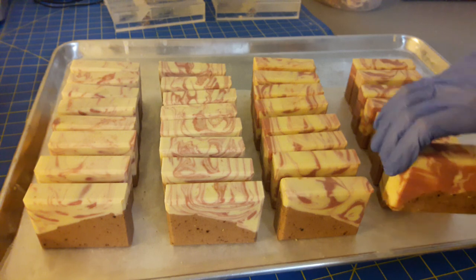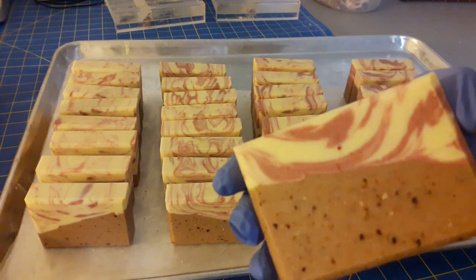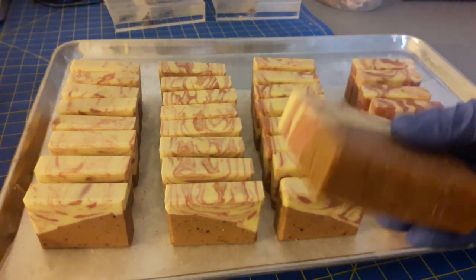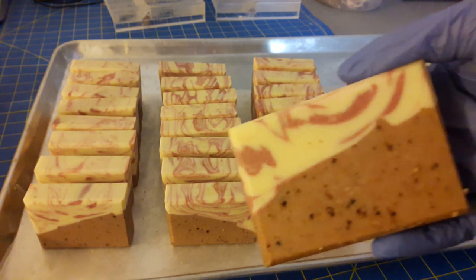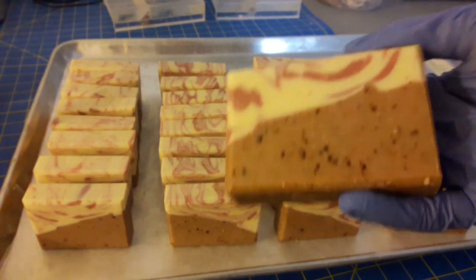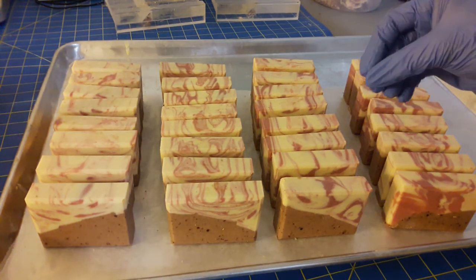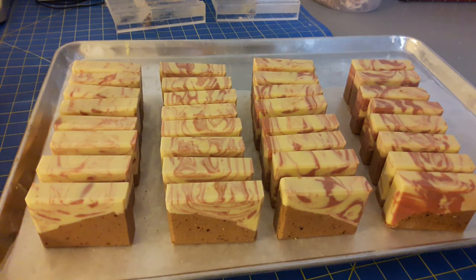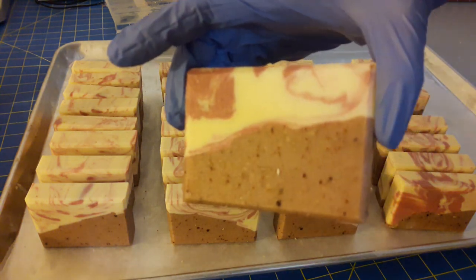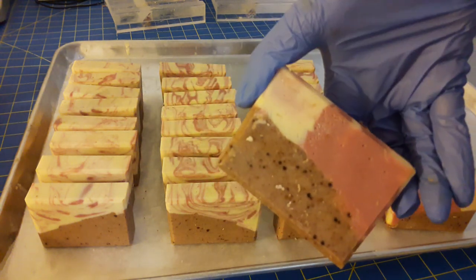This is the final appearance of the soap. That one has more of the color on top. I only have one glove on right now, so I'm trying to manipulate them with one hand. I do not like to touch soaps with my bare hands — fingerprints drive me crazy. That's why I always wear gloves, even though it's annoying.